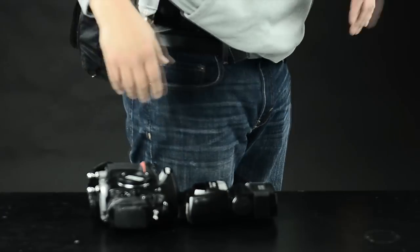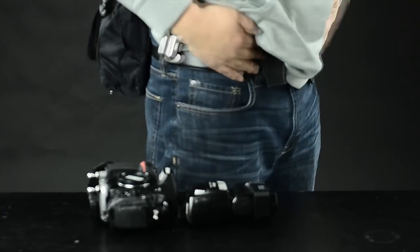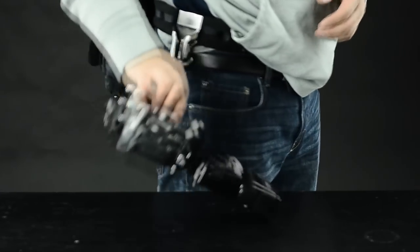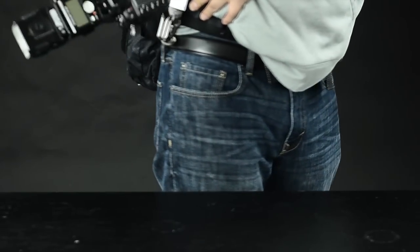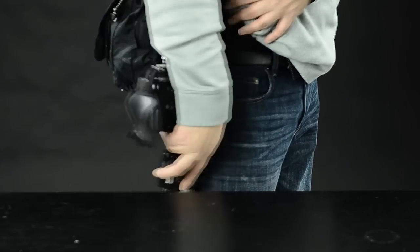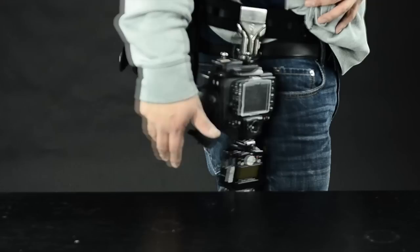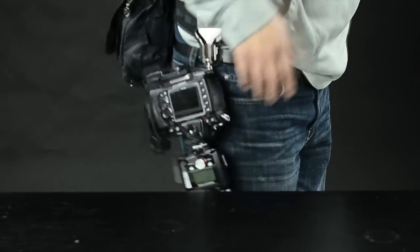It works perfectly. I wanted to show you guys the belt system — it's the Think Tank Speed belt on my waist with a Spyder holster, and it just locks into place and hangs just like that. You can see the flash hanging straight down your legs — it doesn't bump into anything, and the lens will be protruding backwards. Pretty safe system. You can see it doesn't move around.